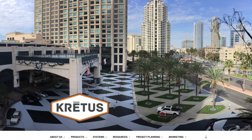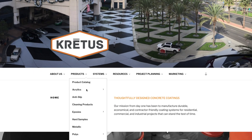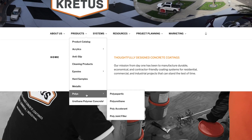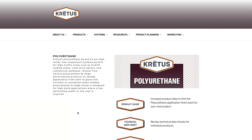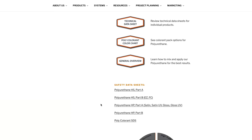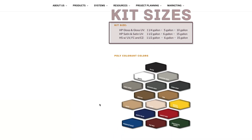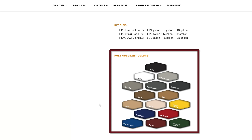We begin at Cretus.com. Under the products drop-down, you will find a list of our poly-based products, or polys. From there, select polyurethane. This will take you to the home page for polyurethane. Here you will find links for the product guide, technical data sheet, color chart, and general overview, a list of safety data sheets, the advantages wheel, kit sizes, and a smaller image of the color chart.